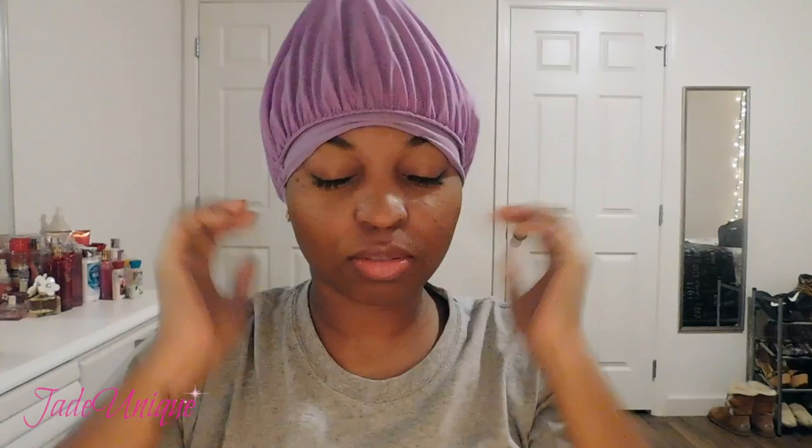Now I put my bonnet on — yes, I look like a cone head, I know — and then I go to sleep. So as always, thank you all for watching this video. If you found it helpful, please give it a thumbs up and don't forget to hit the subscribe button. I'll see you all in my next video. Thank you!